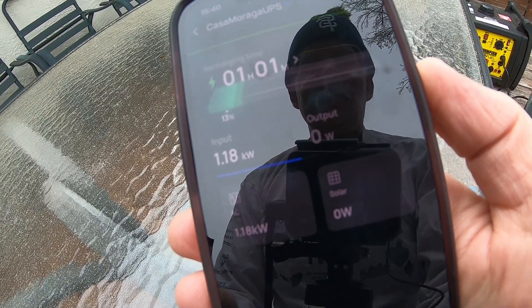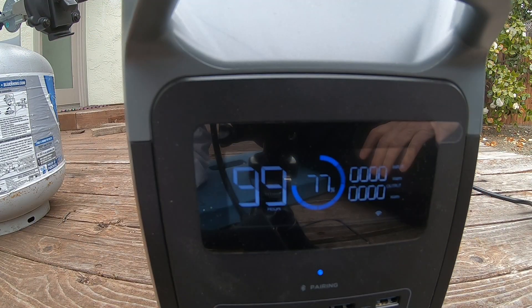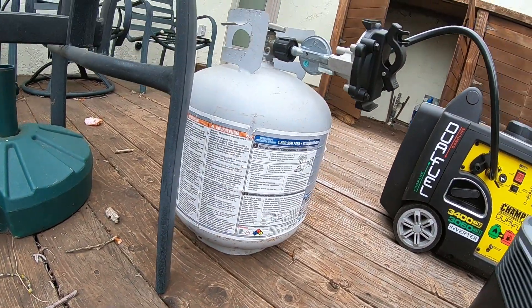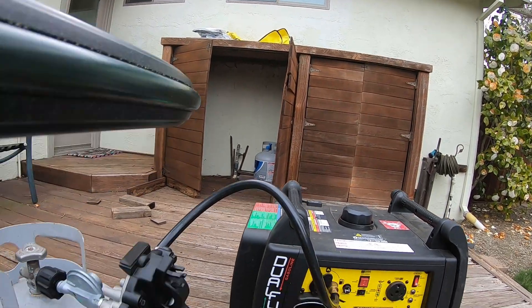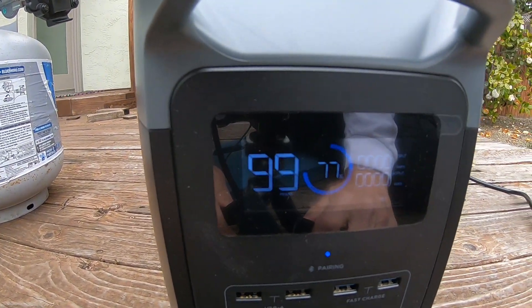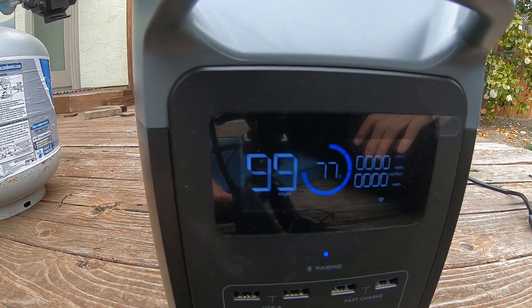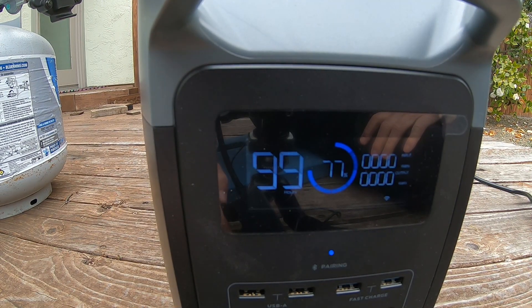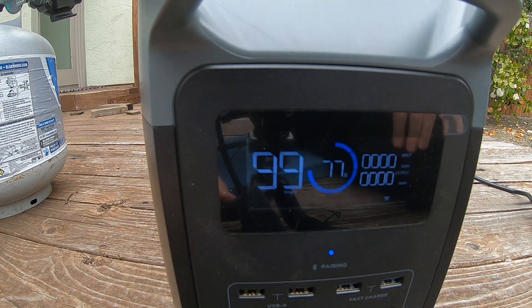This should take about an hour to recharge. The generator ran for about 40 minutes before the propane tank ran out — I always have a second tank. It went from 10 percent to 77 percent in that time. Charging at 1,200 watts with a 1,000 watt-hour capacity, I can believe it would charge up fully in an hour.